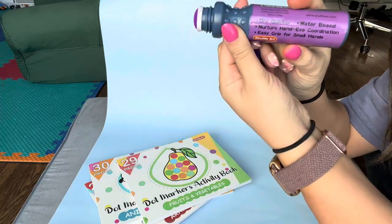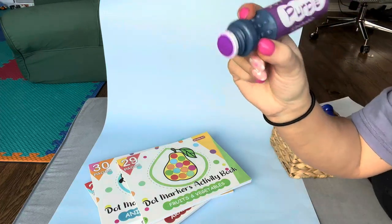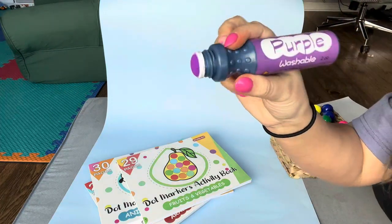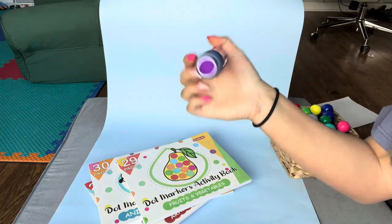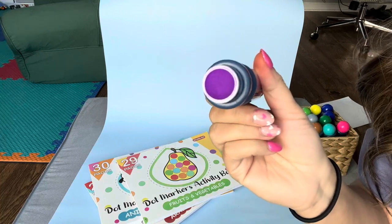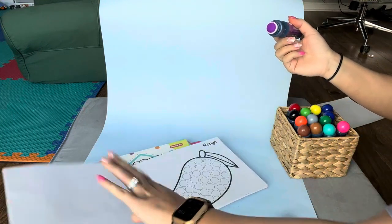They're easy grip for small hands — that's what it says on here. These little grip areas here are really what makes it easy grip for small hands. Sometimes he holds it like this when he's stamping. You can see we've already used this one and it's purple. Let me show you how this works.